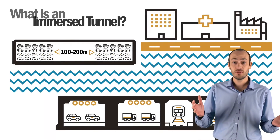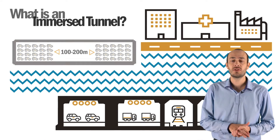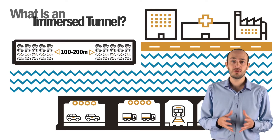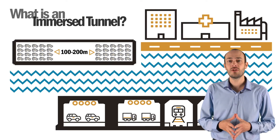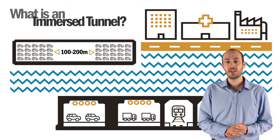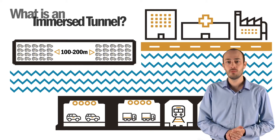In general terms, an immersed tunnel is constructed from a series of prefabricated sections, each ranging between 100 and 200 meters long. These structural concrete elements are manufactured in a casting basin or dry dock and designed to float so they can be transported to the tunnel location before they are immersed.